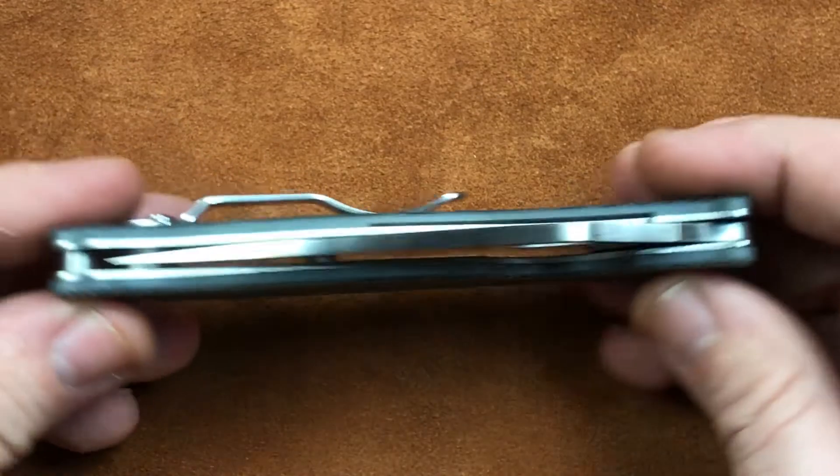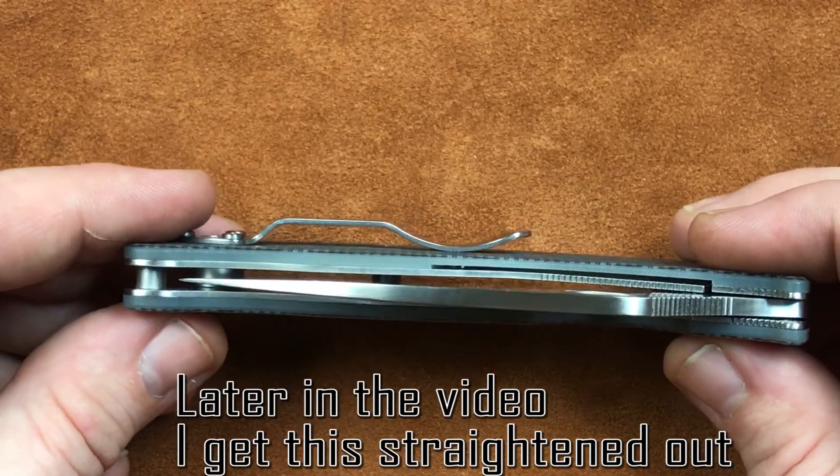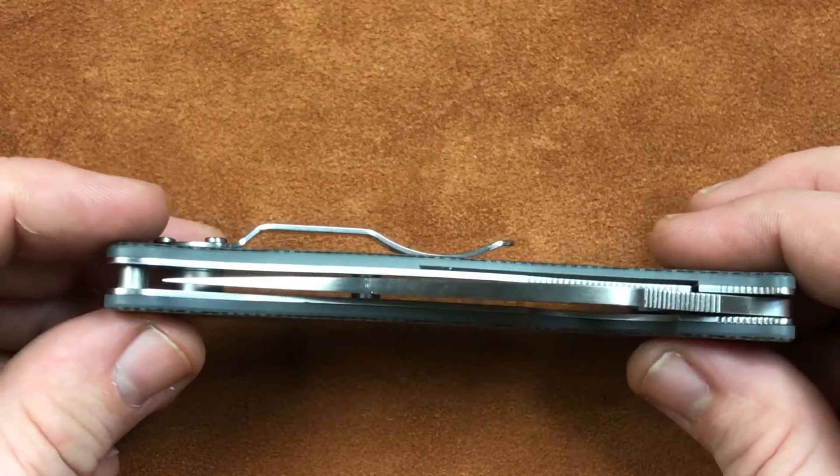I have messed with this and fought with this a little bit. Part of the time it is right down the center, part of the time it's not. And that's kind of what we get whenever we go to the lower end of Spyderco.